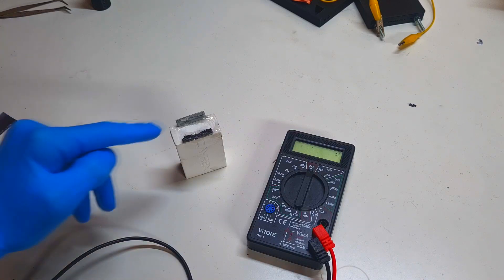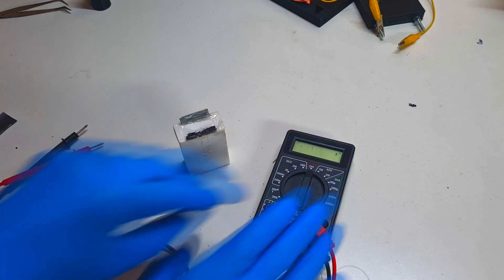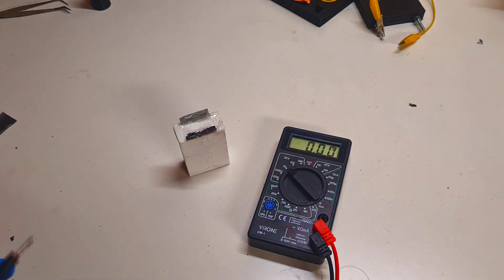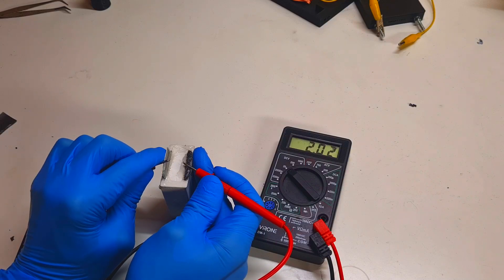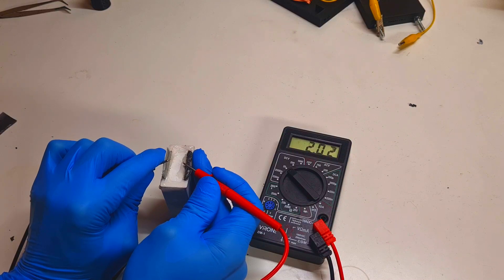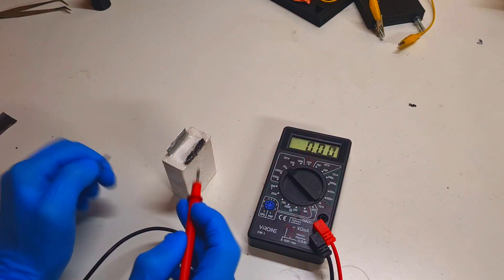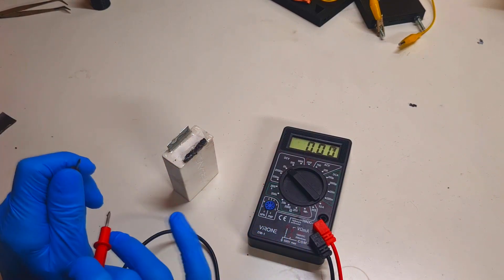On the first day when I charged this cell the voltage was 2.08 volts. And after 40 days, let's see what voltage I get. I still get 2.02 volts, which is really, really nice. This means that the self-discharge rate of this cell is around 2.4 percent per month.